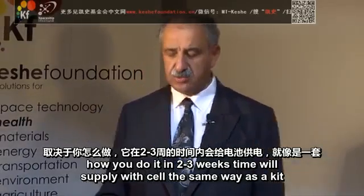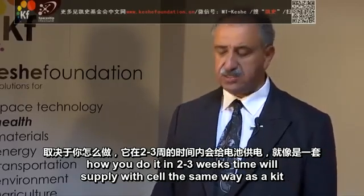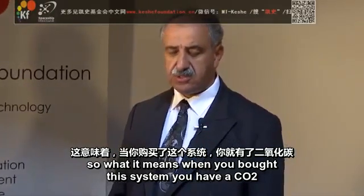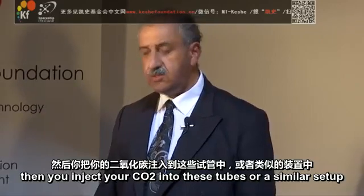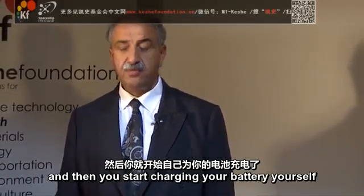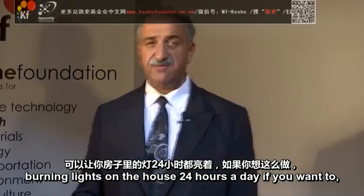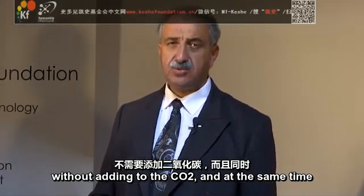Depending on how you set up your system, in two or three weeks' time, we'll supply and sell the same way as a kit — the rechargeable units. When you buy this system, you have a CO2, then you inject your CO2 into these tubes or a similar setup, and you start charging your battery, you start burning lights around the house 24 hours a day, without adding to the CO2.